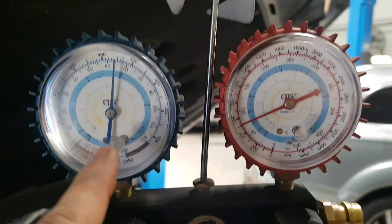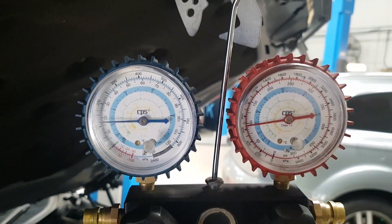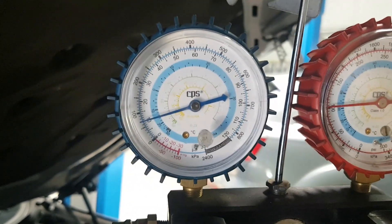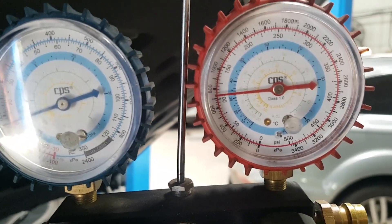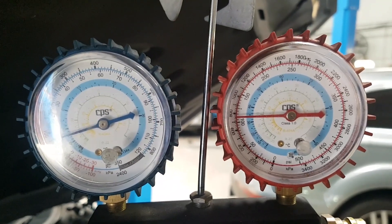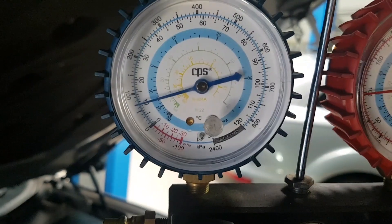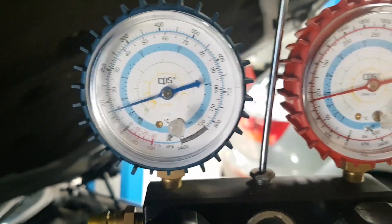We'll run the engine now and compare what the compressor is pulling down on the blue gauge on the left - our low side - and the high side on the right. We want to see the low side go low and the high side go higher. It is pulling down on the low side, but probably too much, and the high side isn't going up high enough. It's dropping down to about 0.7 bar on the low side, which is too low, and only going up to about 7.5 bar on the high side. At this ambient temp we should be getting up to about 12 bar - anything above 10 I'd be happy with. Everything is pointing towards low charge with low efficiency. The compressor is still efficient but it just doesn't have the charge there to pull against.